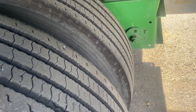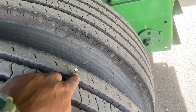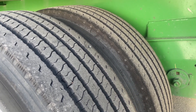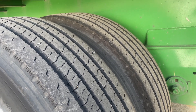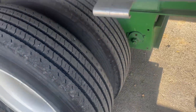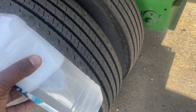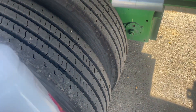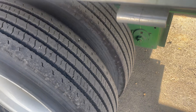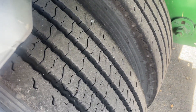Number one — looking at this on my trailer. When I was walking around checking, I noticed I got a nail. In truck driving, for some reason nails seem to be very magnetized to tires. I never noticed as many nails going into tires until I started driving big trucks. One thing you should always keep on you is a bottle or spray bottle of soapy water. It doesn't matter if it's dish detergent or regular hand soap — you want something that's going to create bubbles.